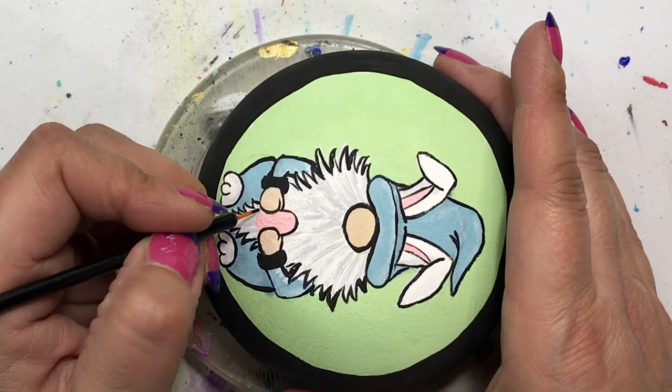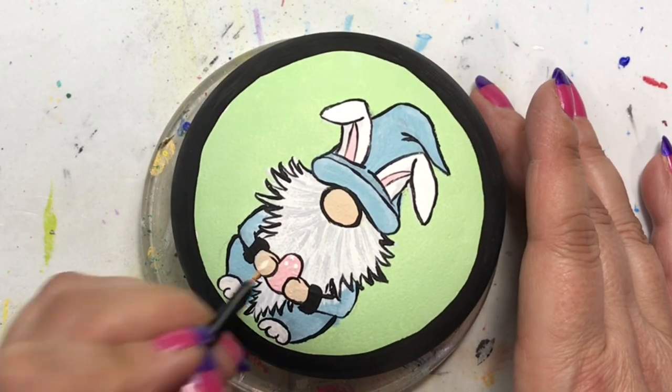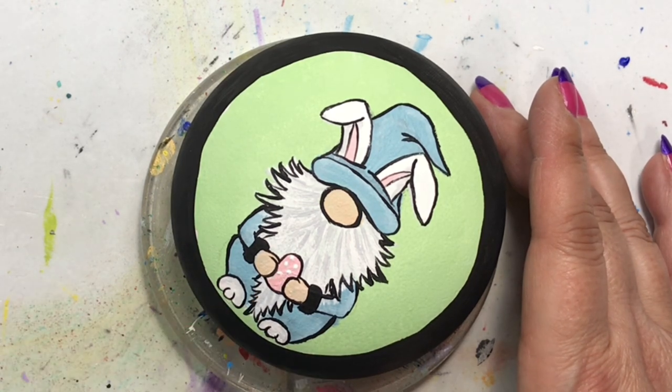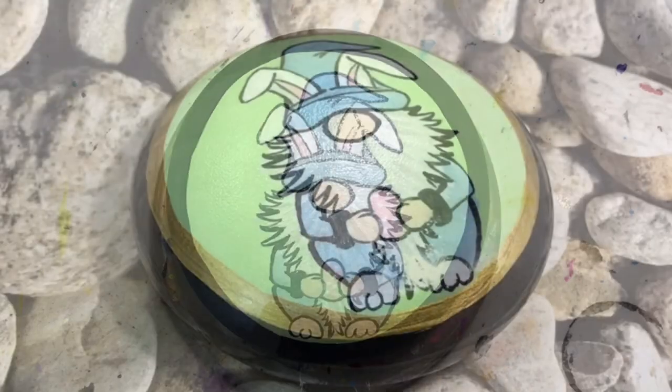This guy's just about done, so I'm putting a few white dots on him, letting him dry, and giving him a coat of resin. Remember folks — life is what you make it, so get creative!